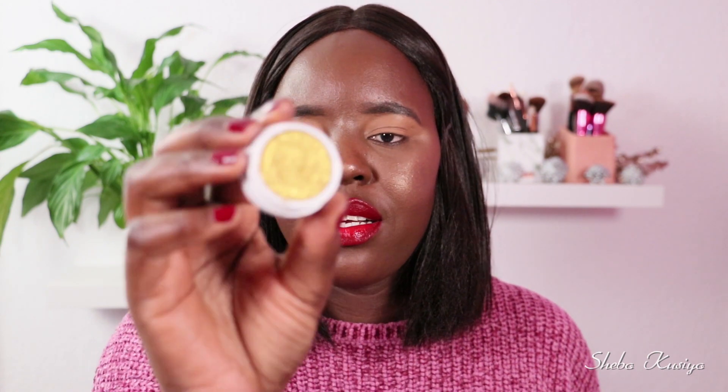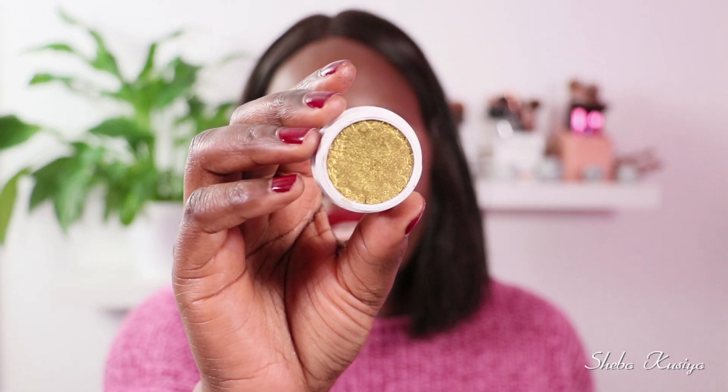And then I'm also going to be using this one here from Colourpop, which is a yellow shade. This is beautiful — look at that, it's gorgeous. And this one is called Telepath. So that is the shade.